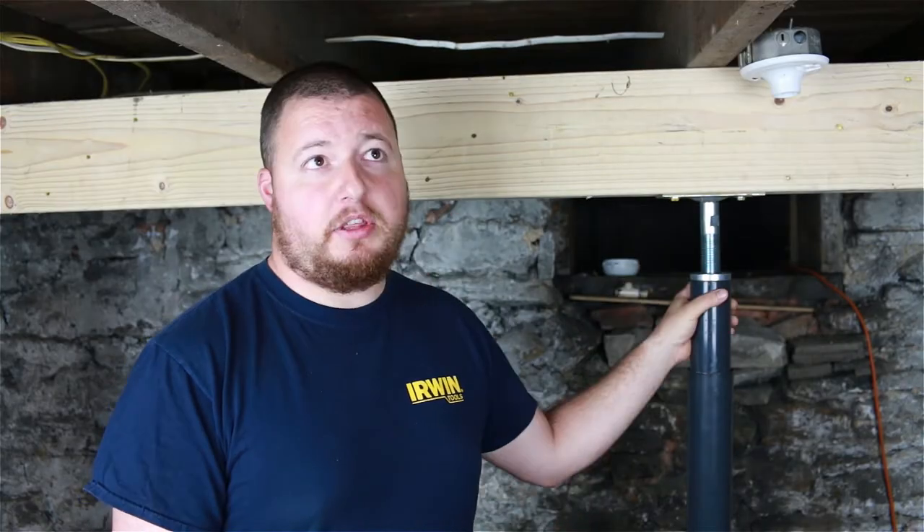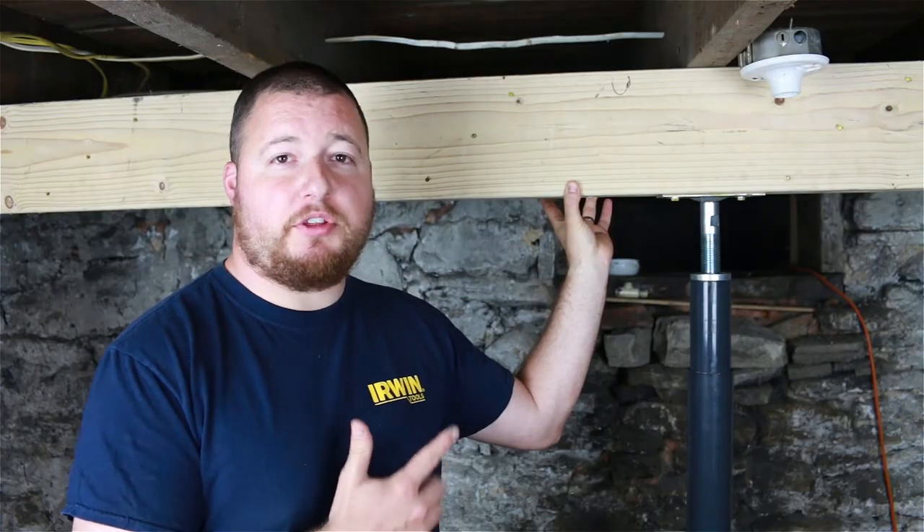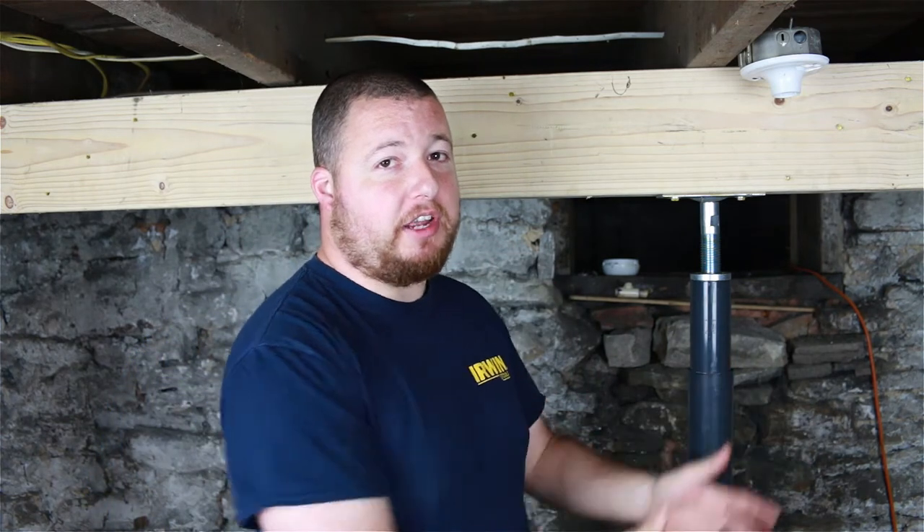Let's talk about why we used a beam and tried to span as much as we could. First, cost savings: these floor jacks are $60 a pop. You could put one under every single joist, but that gets really expensive. Instead of using five jacks under here, we've used three — that's a savings of $120. We did have to make this beam ourselves, which cost around $25–$30, so for about a quarter of the price we can span and eliminate that many jacks. Spanning also allows us to maneuver in and out of the work area a lot easier. If you have a row of jacks, it's really difficult to get a wheelbarrow in there.